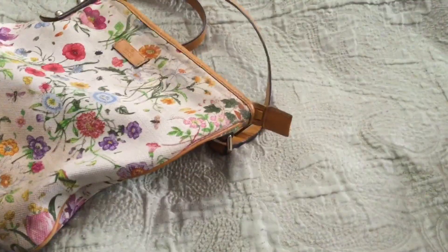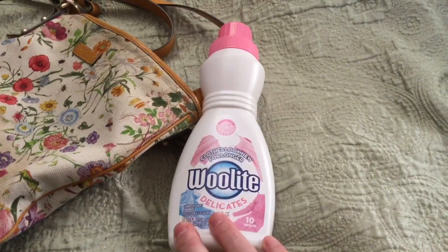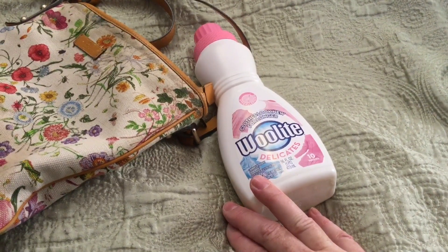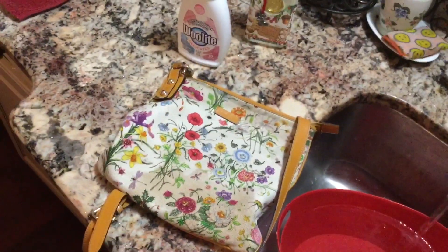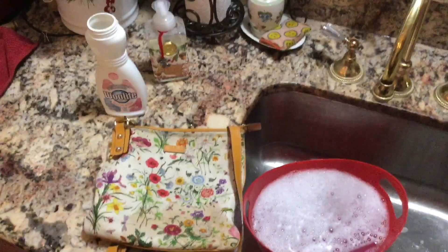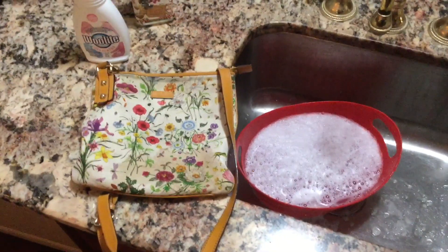I'm going to try washing it and I'm going to use Woolite here. My first thought is that the Woolite might not get that cranberry off — it may have to go in the washing machine. If hand washing doesn't work, I'll stick it in my washing machine and see how that does. I have a bin of hot water in the sink and I'm going to apply about an ounce of Woolite to the water. I stirred it around and now I'm going to soak the purse, keeping the straps out of the water as much as I can.